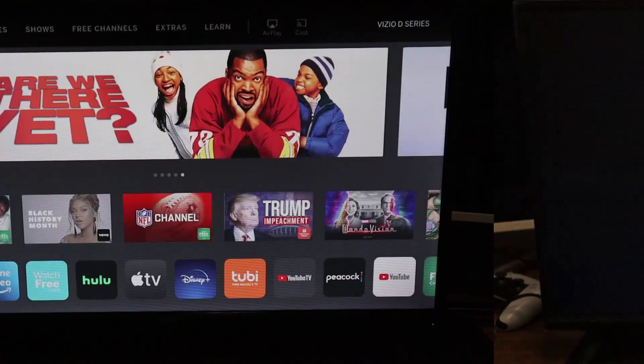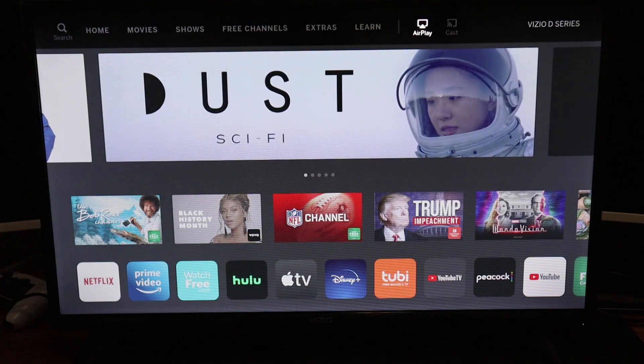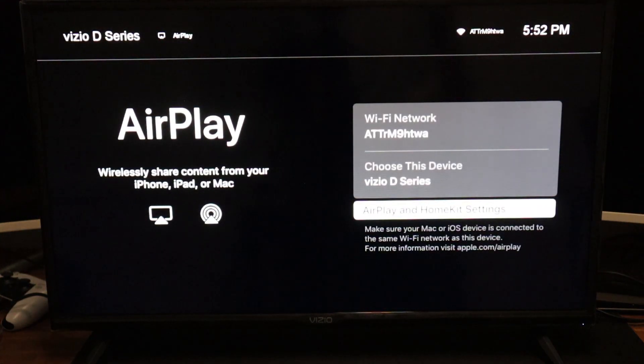There is also another way to get to the AirPlay settings. Right on top where you see Home — if you scroll to your right, you're able to click on AirPlay right in the top right corner. And that will take you to the exact same screen. So there are two ways to get to it.